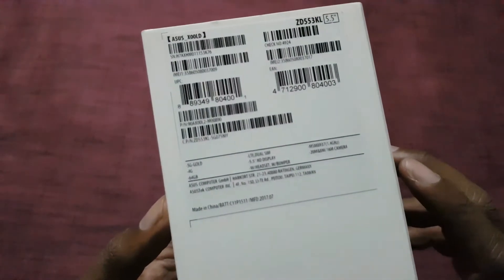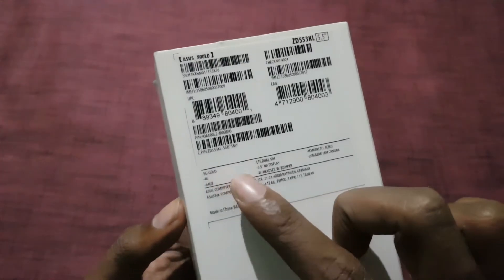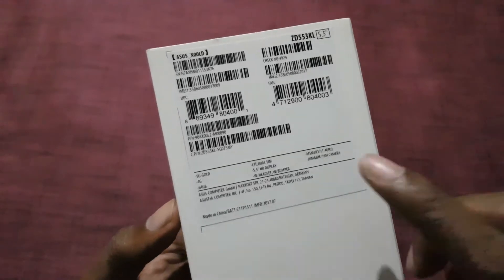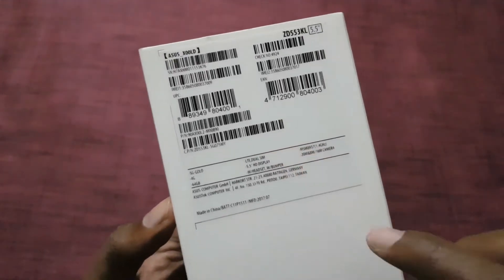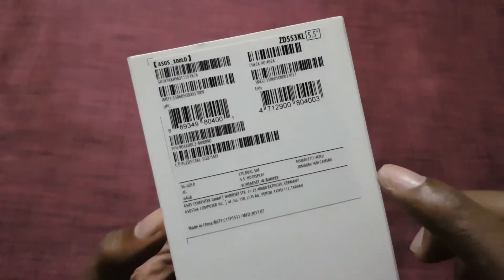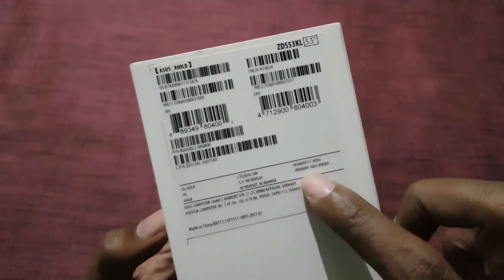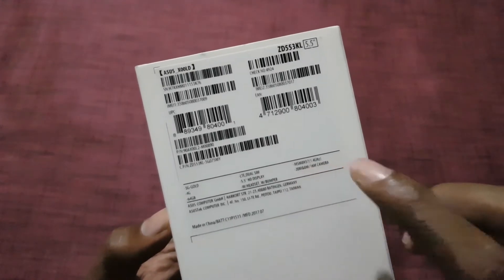Some of the content listed on the back side: it comes in a gold color, there is 4GB of RAM, 64GB of internal storage, 5.5-inch HD display, and it is powered by a Qualcomm Snapdragon 430 processor. There is a 20MP plus 8MP front-facing camera and a 16MP rear camera.